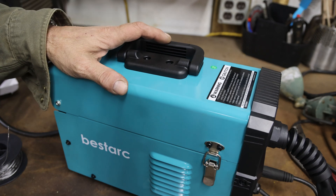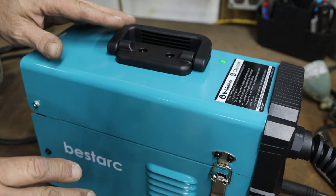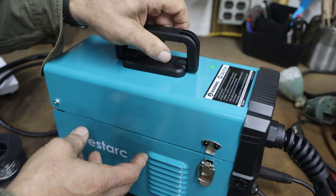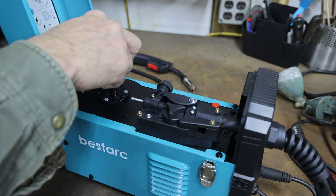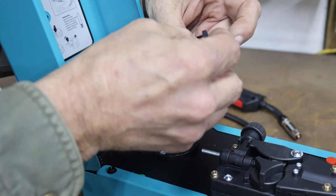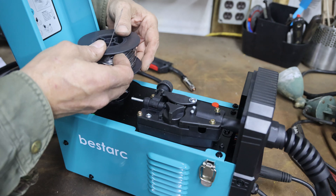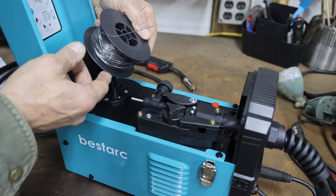I moved the welder over to another bench because we're going to need 110 volt power here. So we're going to pop the hood. Inside you have where your wire goes. Take this wing nut off — there's a washer, a spring, and a plate under the wing nut. Keep those all in the same order. You've got your roll of one millimeter or .040 wire.